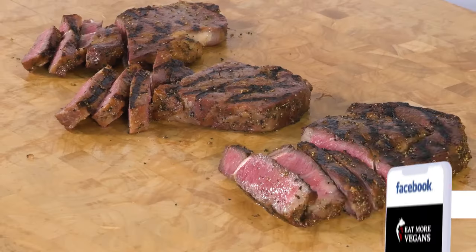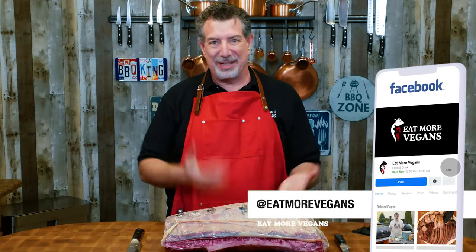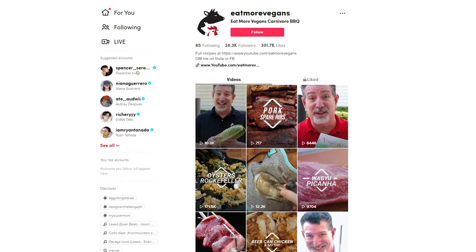So if that's your jam, hopefully you'll join us by subscribing on YouTube, by following us on Instagram, Facebook, even a TikTok channel that's blowing up.